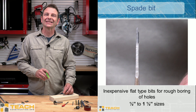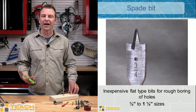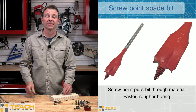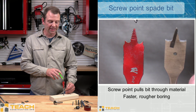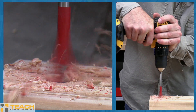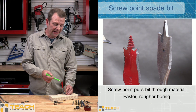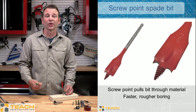A spade bit does not cut a very fine hole in material — these are rough cut bits used for drilling through framing. You would not expect a spade bit hole to be presentable. A variation is the screw point spade bit. The difference is this one has a screw tip on it. As you turn this bit forward into the material, that screw will pull the bit in more aggressively than the other paddle bit, and even the way the spurs are pointed leads to much faster and more aggressive boring.